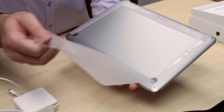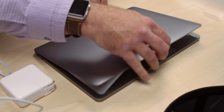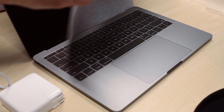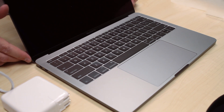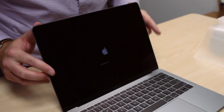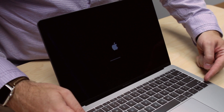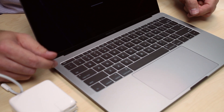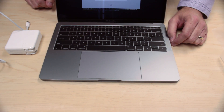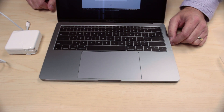Now we get the good stuff. There's a nice protective screen wrap they always do between the keyboard. And it starts up as soon as you open it — that's new, that is definitely new. They used to not do that. You can see the new keyboard they brought over from the MacBook and the longer touch trackpad. It started up on open now; they used to never do that before.